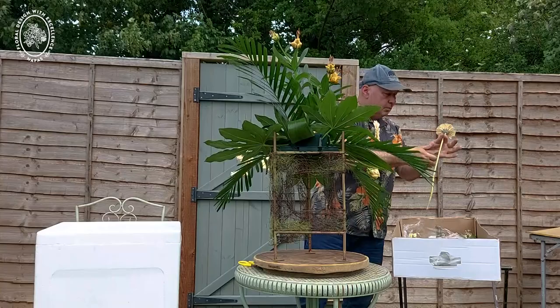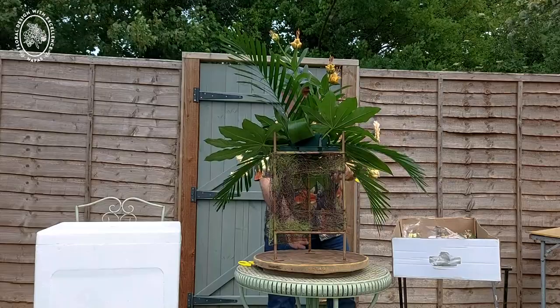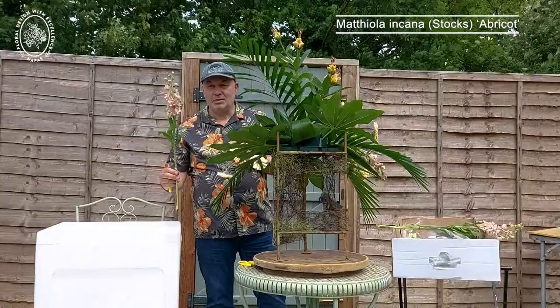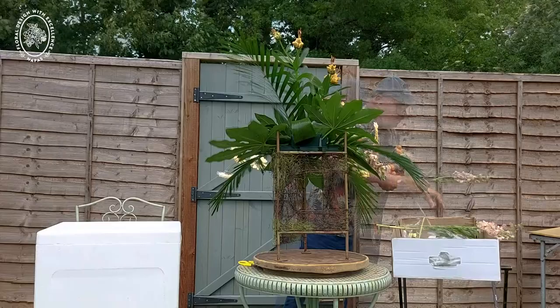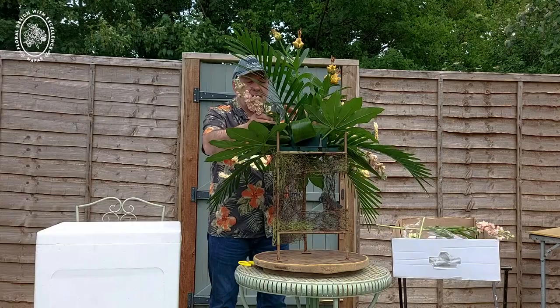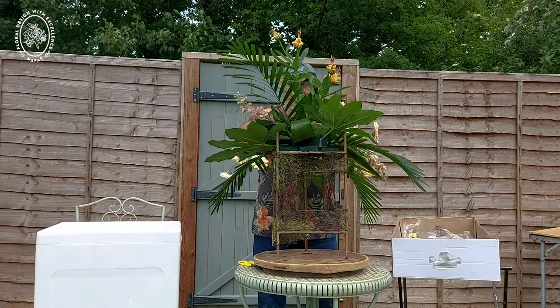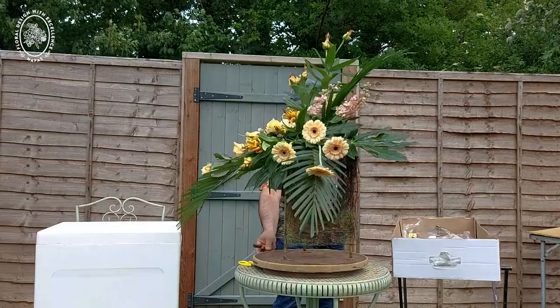We want one fairly short just into the focal area. Now I'm going to put in a lovely stock called Abricot — of course that's French for apricot. Stocks are lovely at this time of year; not short-lived, but we do enjoy them while they're here. So I'm going to pop that one fairly low into the design, near the focal area — voilà.